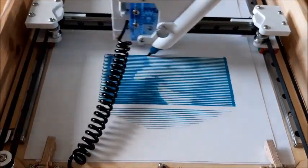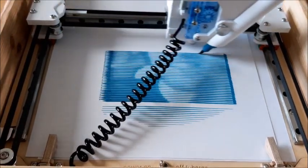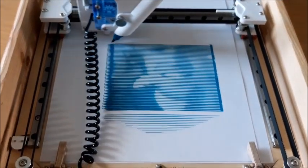Each line that the brush draws represents a row of pixels from the screen. As the brush moves along the row, if it's a darker pixel, then it presses down the brush harder and draws a thicker line.